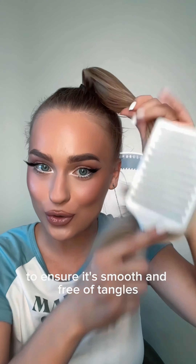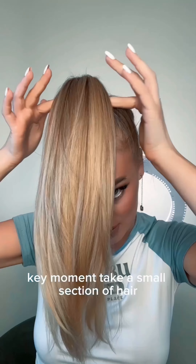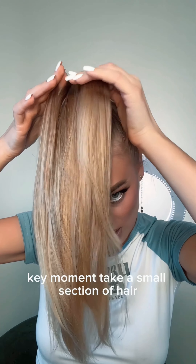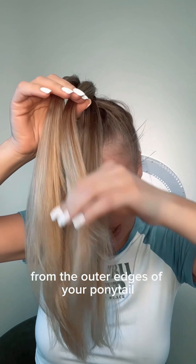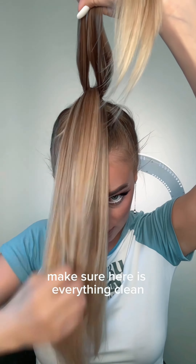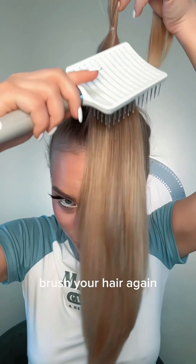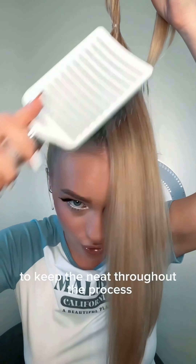Brush your hair to ensure it's smooth and free of tangles. Key moment — take small sections of hair from the outer edges of your ponytail and tie them together. Make sure everything is clean. Use the clear band. Brush your hair again to keep them neat throughout the process.